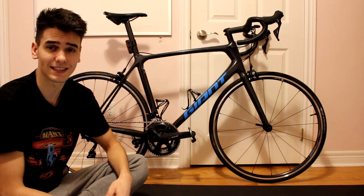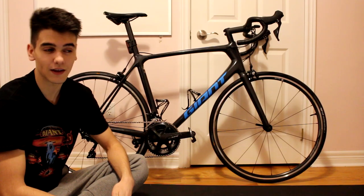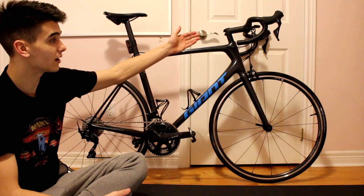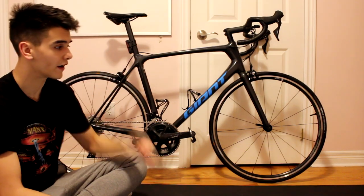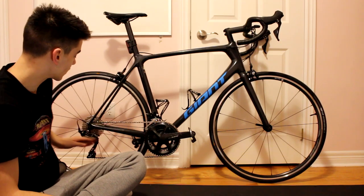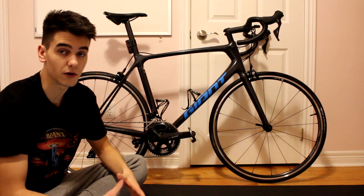The bike right here is the 2020 TCR Advanced II KOM Edition and it retails for $2,050 USD. The bike comes with a full 105 groupset, meaning that the crank, the shifters, the brakes, the front derailleur, and the rear derailleur is all 105 componentry, which is made by Shimano.